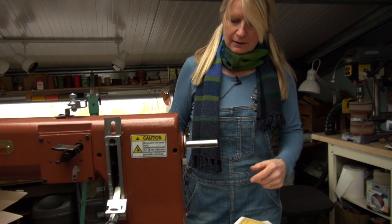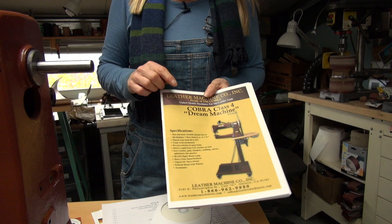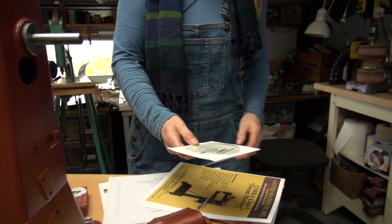Right, we've got it out of the box. It was a heavy beast and we've just roughly bolted it on with the four main bolts and tightened it up a little bit. I've got the instructions out. This is the Cobra Class 4 Dream Machine — that is yet to be proved, but maybe next week I'll be singing its praises. There's also a DVD so I can be studying that later on.